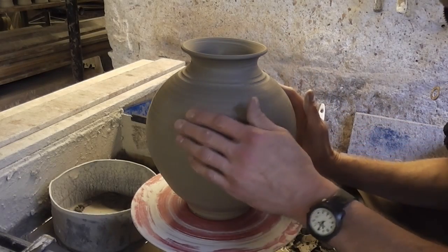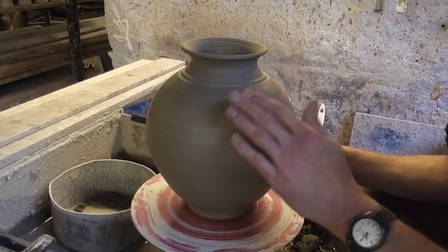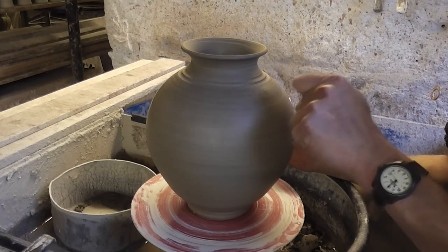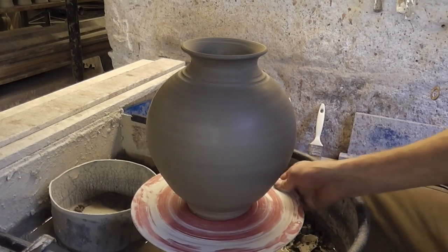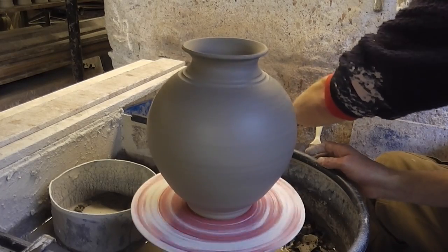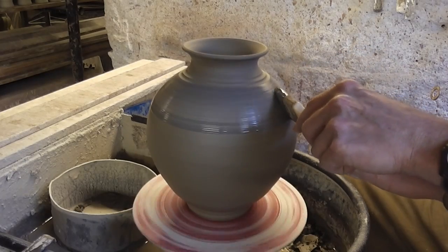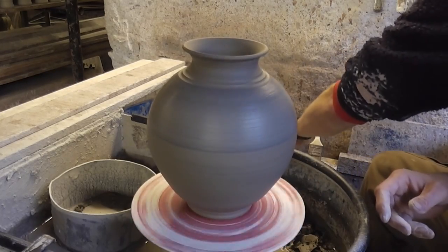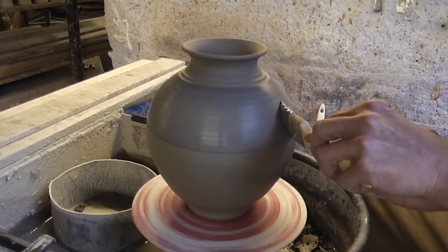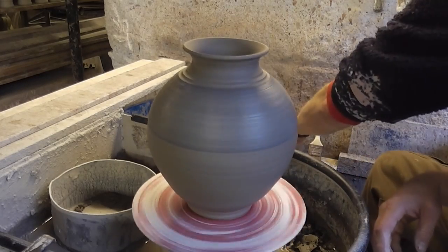Alright folks, I'm just going to show you a dead simple technique of chattering, which is where you put a coloured slip on - you don't have to, but it does show up better - and use a chattering tool that just chatters and cuts through little bits back through to the clear body. First of all I'll put my coloured slip on, and the most important thing is you need the clay to be quite hard when you're doing this, so the tool actually bounces about and does the chattering.